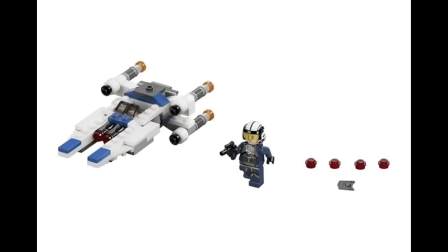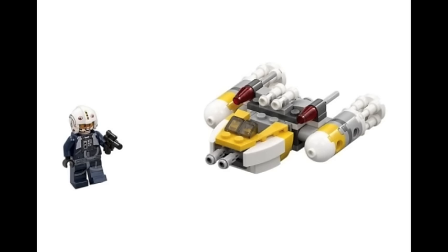Now let's get on to the Micro Fighters. Here we have the X-Wing Fighter, which I said in my Rogue One review looks pretty good. It actually does kind of capture the ship pretty well. I'm pretty sure that pilot is a new figure. Next off we have the Y-Wing, which I feel looks a little bit bulky — it just looks a little bit fat on the front. The back part looks pretty decent, like the engines and all. I like that you get a ton of those white telescope pieces. That's pretty cool, and then you get another Rebel Pilot.